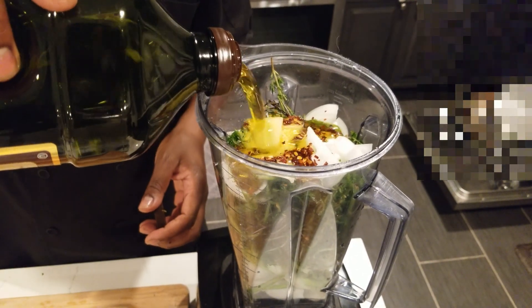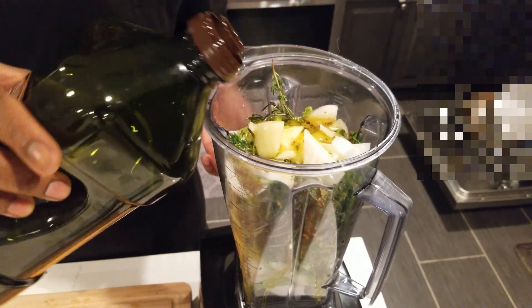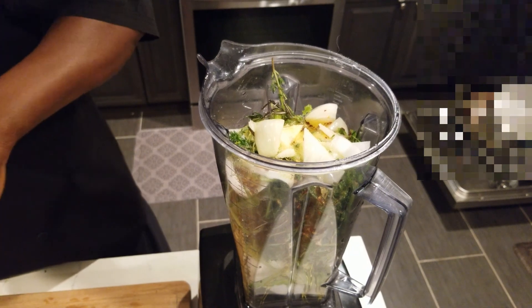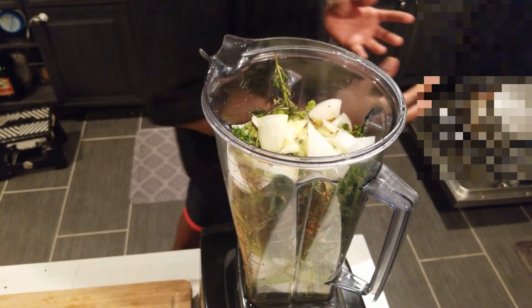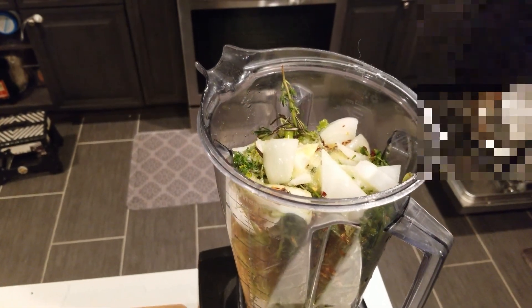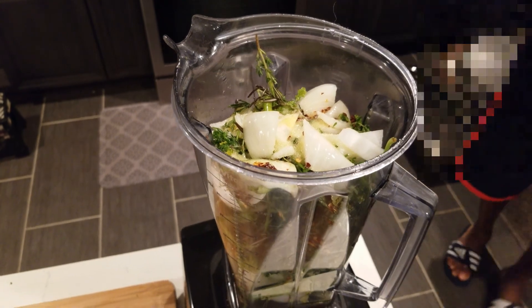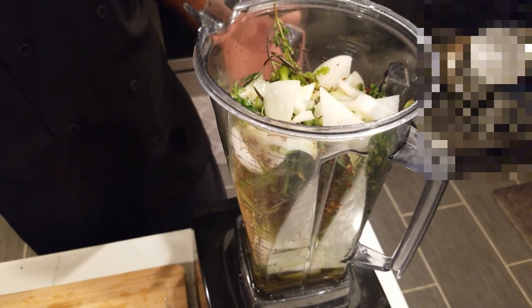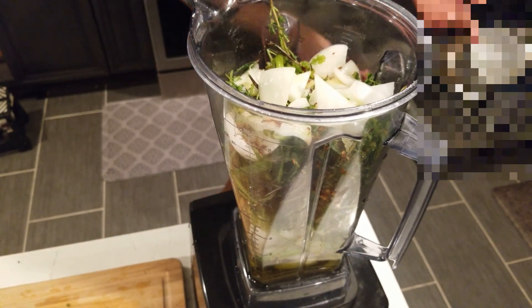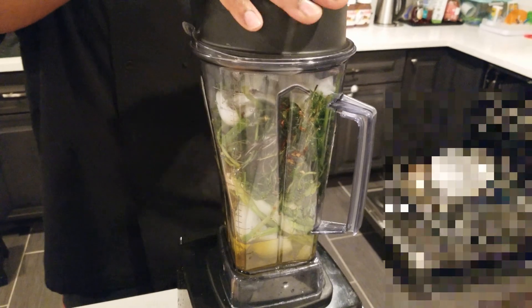Put some of the oil in here so when it blends, everything comes together. I'm going to add a little bit of water too, just to show you guys. You'll know if you need more water because all of this gives off a lot of liquid anyway — about 60 to 70 percent of what's in here is water since it's all herbs and vegetables.